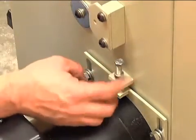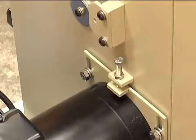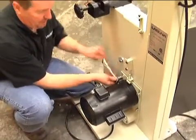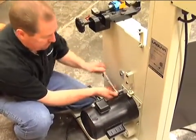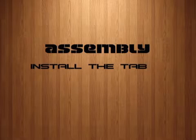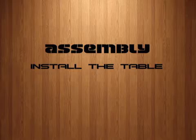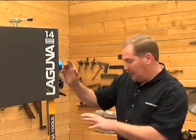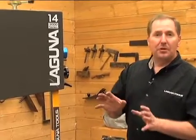With the belt adjusted, I'll run this nut down to make sure that it doesn't back off, and we'll secure the motor plate right to the saw. We've got the mobility kit installed, the switch turned around, the motor installed and the belt adjusted.